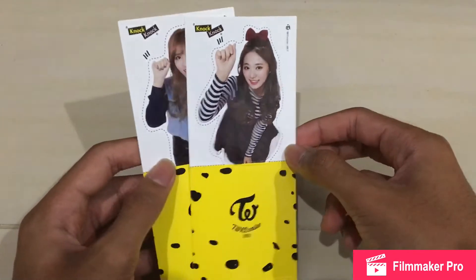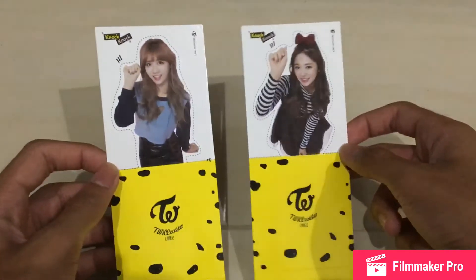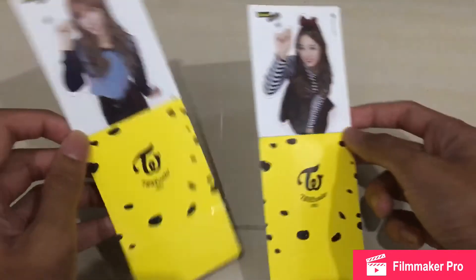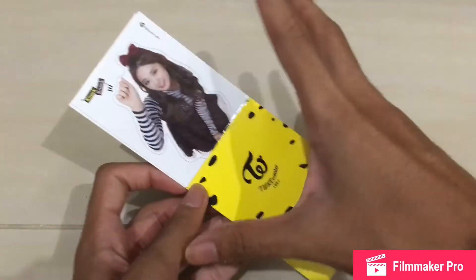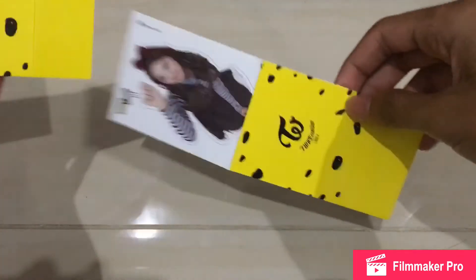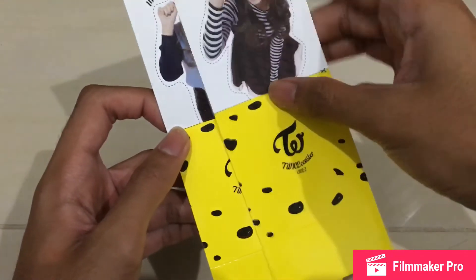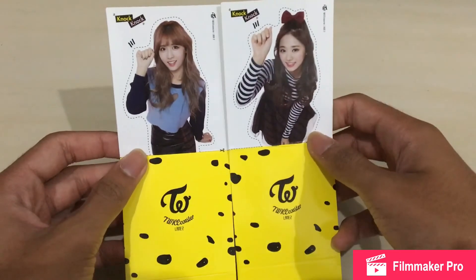Since I got both of these for a really nice price, I think it's okay. If I want to sell it back, no one would want this folded. I don't know why JYP did this kind of packaging — it's pretty bad since the card is pretty long and you have to fold it to fit into the binder.